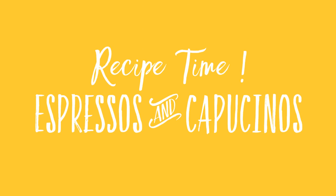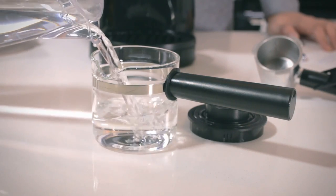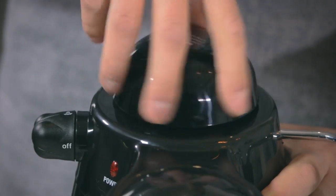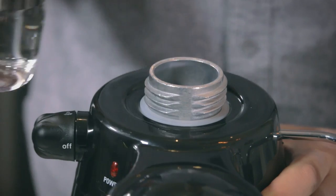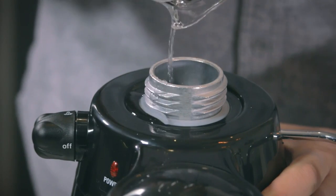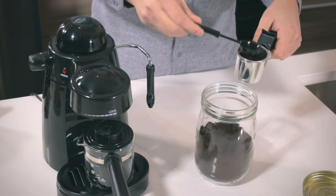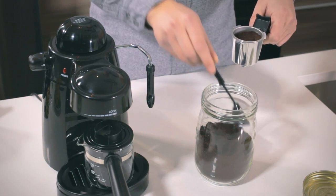All right, let's make some espresso. I'm going to fill the carafe to the four-cup line. Next, twist off the cap for the water reservoir and pour the water into the tank. For best results, use medium to fine espresso grounds. Pack it in, as this ensures consistent results and better flavor.